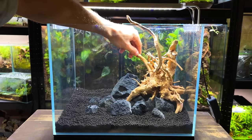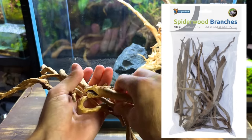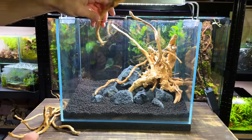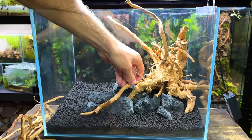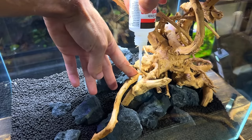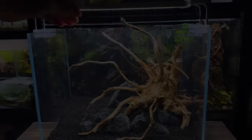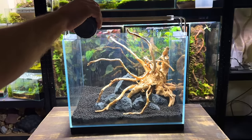With the spiderwood locked down to the rocks I'm now going to work on adding some more detail using some spiderwood branches from Superfish. I'm experimenting with different pieces in different places but trying my best to follow the natural shape of the wood. Ideally I don't want them looking like individual branches — I want them to look as if they've been attached to the root all along. Once I'm happy with their placement I'm going to lock them down with some more superglue. Here's the final hardscape and I'm really happy with it — it makes a great skeleton that can soon be brought to life with plants.